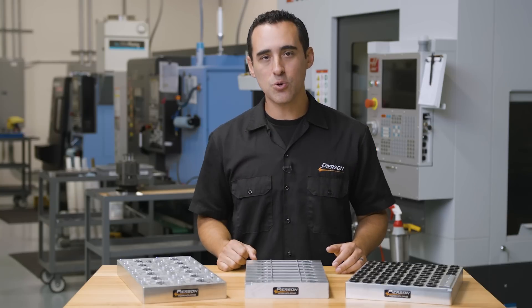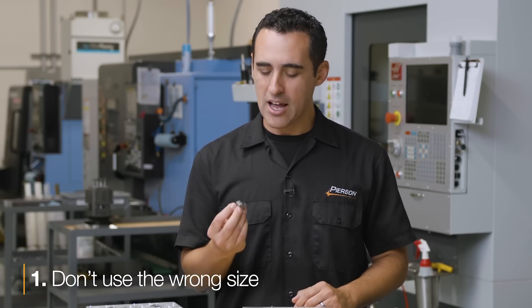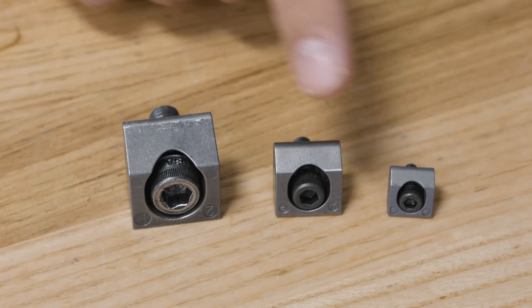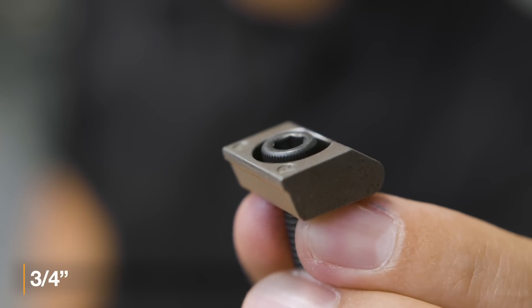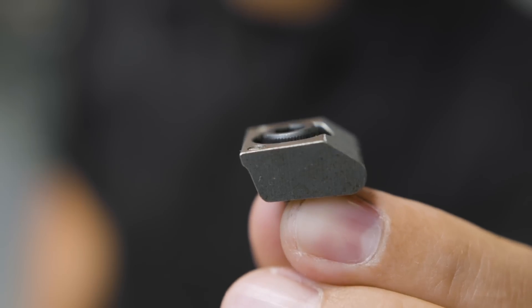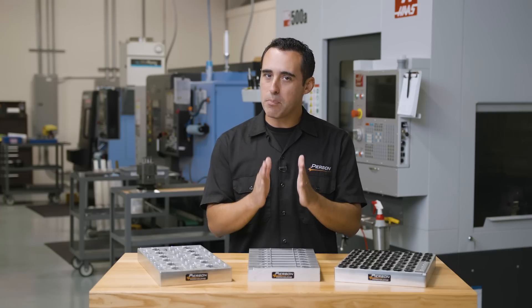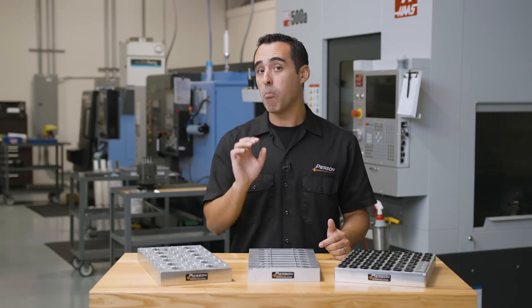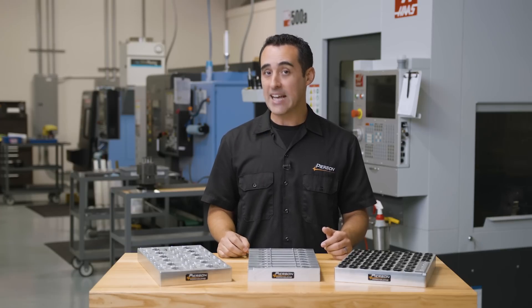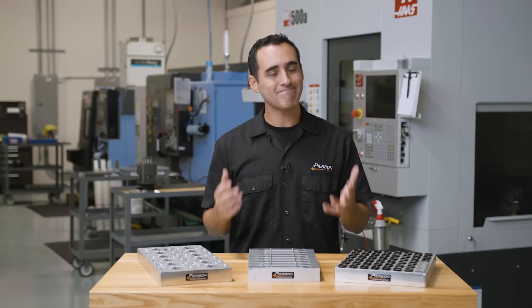So here's what not to do when using these. Number one: don't use the wrong size. These come in sizes from 3/8 inch wide all the way up to 1.5 inch wide. I recommend starting with the 3/4 inch size. The half-inch size is tempting because of its lower price and decent holding force, but for 50% wider of a clamp, you get nearly two and a half times more holding force. That's why I say don't start with a half-inch width, or eventually you might throw a part and wreck your day.